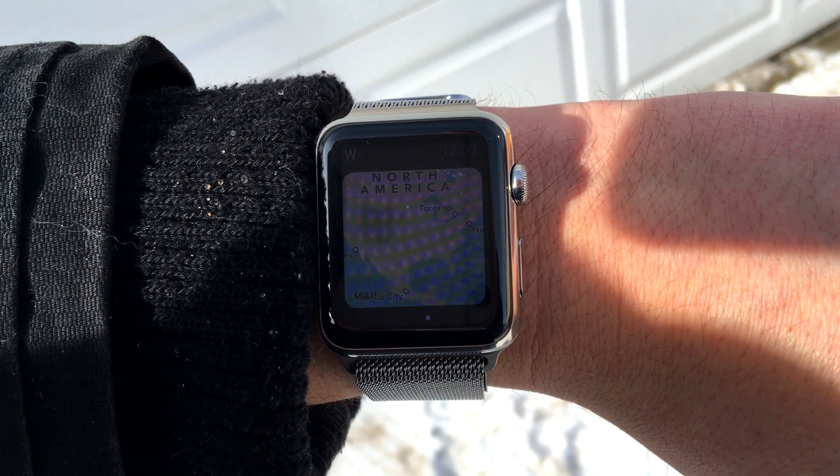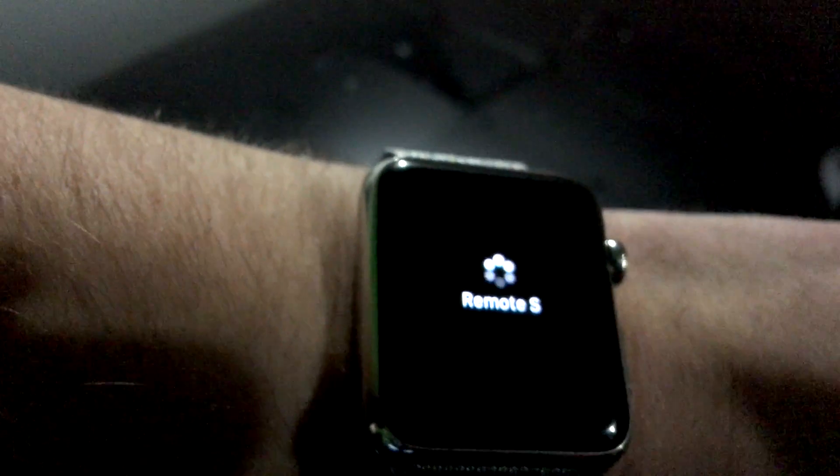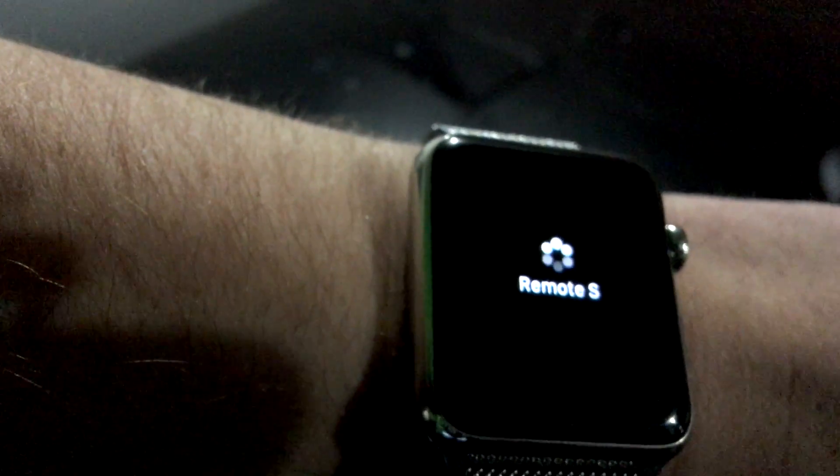So this is the Apple Watch and the application is Remote S. The key fob needs to be within range, and the phone needs to be within range of the watch.